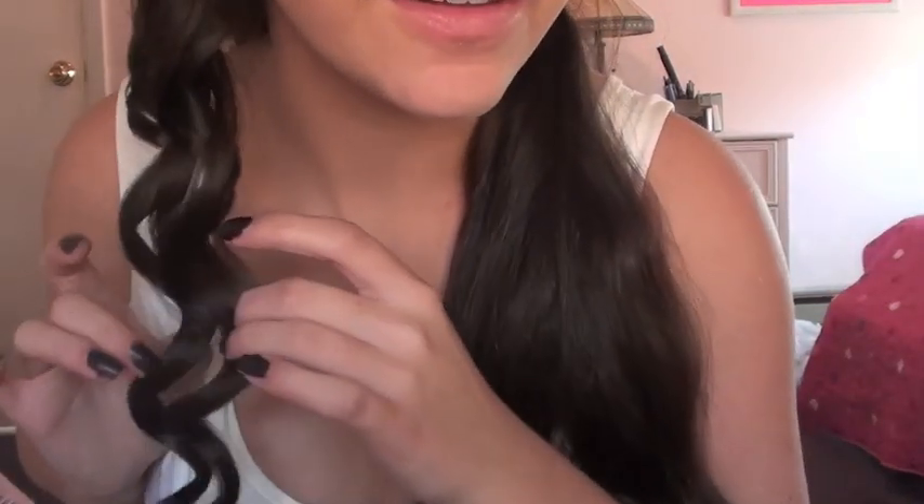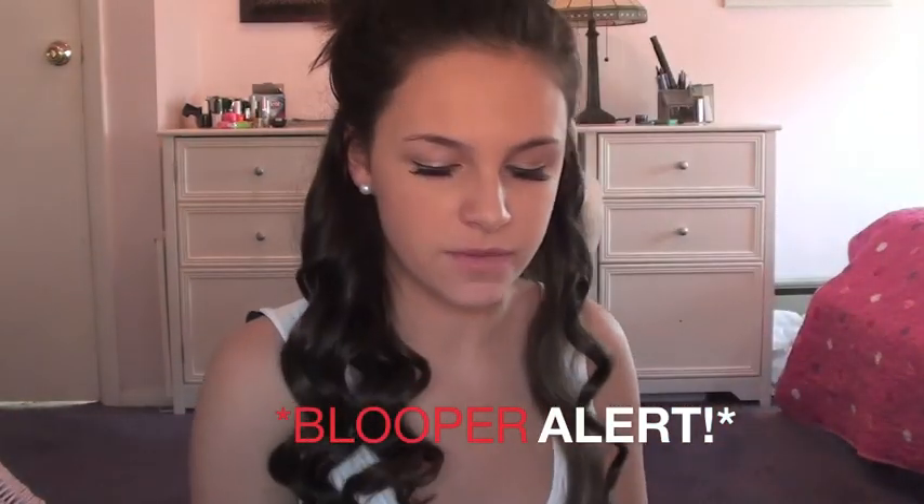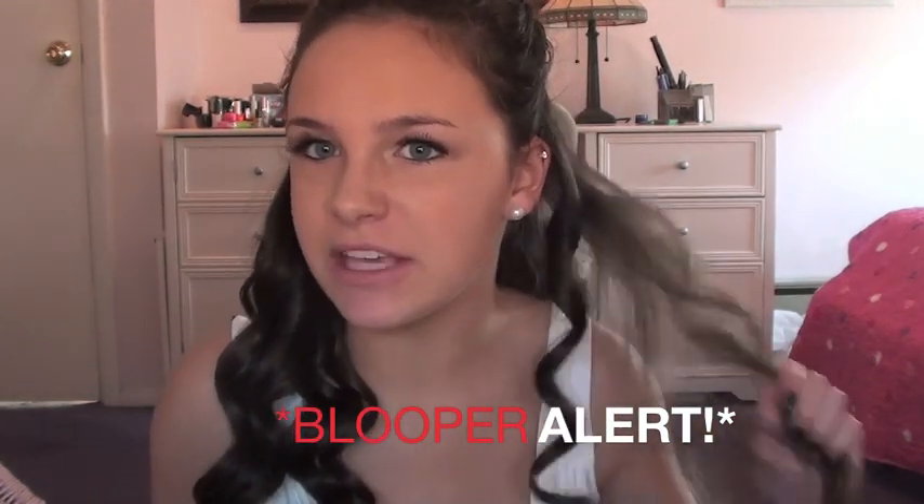They come out with these little S-shaped things - imagine a whole head like that! So basically I'm going to continue doing this with the whole section of hair. By the way, after you do one section I would strongly suggest hair spraying it just a little, because I've noticed that these curls don't stay that well without it. I definitely recommend that.